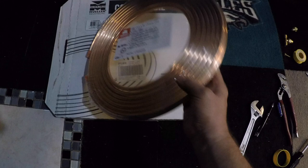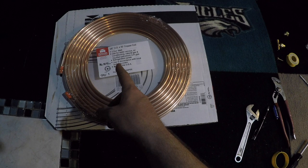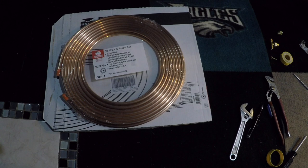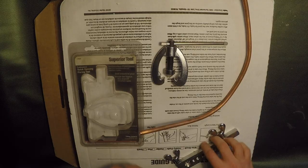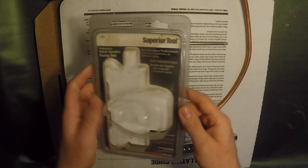The gas line I'm using is 3/8 inch flex copper — it's 3/8 OD. I had to get a 50-foot roll but we're only using about 24 feet. I'm going to show you how to flare an end for this and run the line. I'm using this flaring kit called Superior Tool.